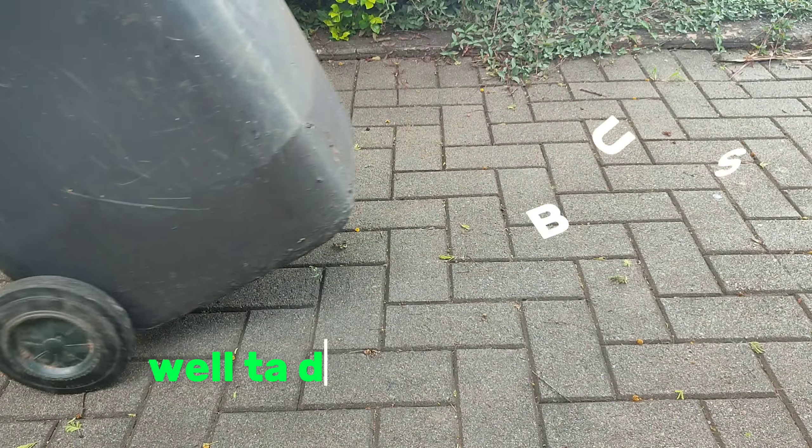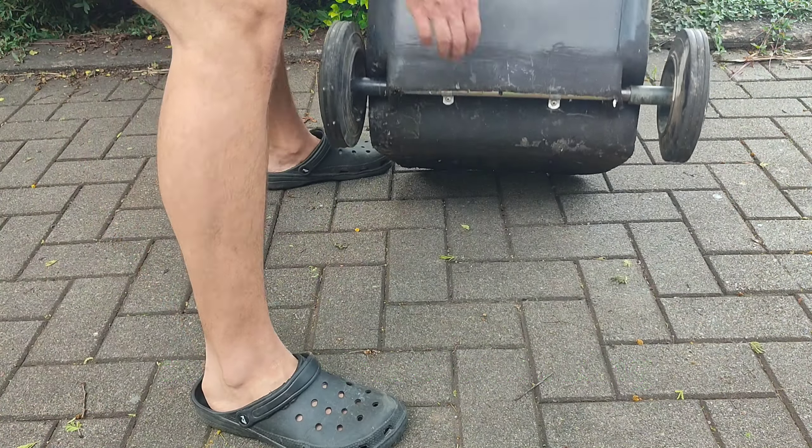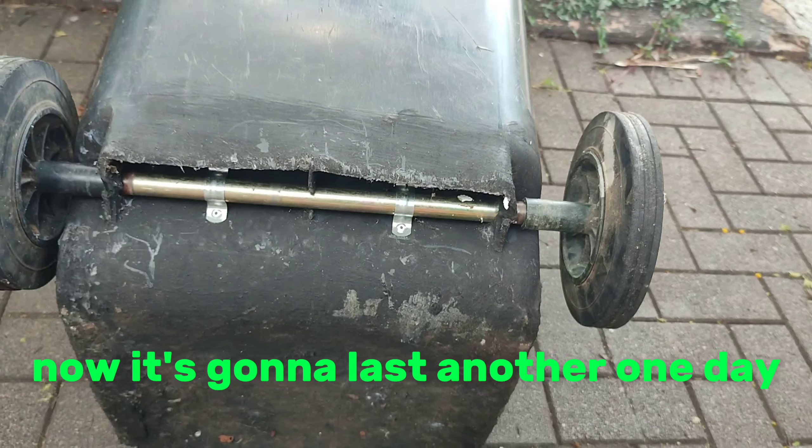Tada! It works again, and you have a working trash bin. That was squeaking easy. Now it's gonna last another one day.